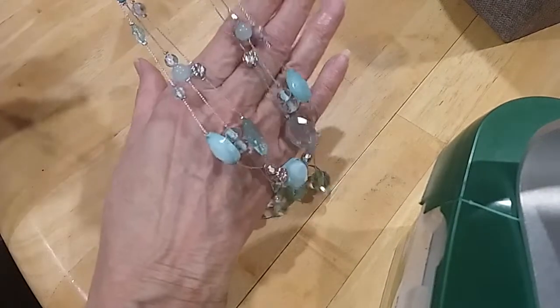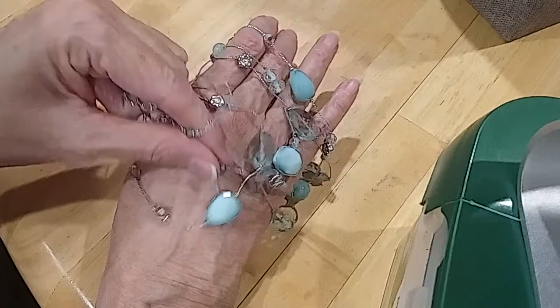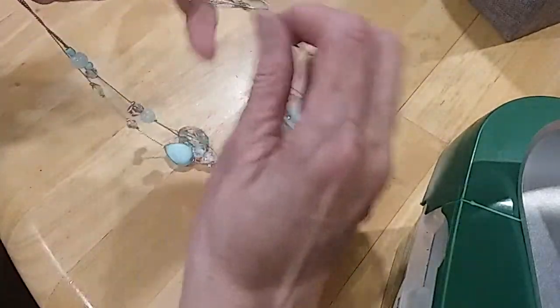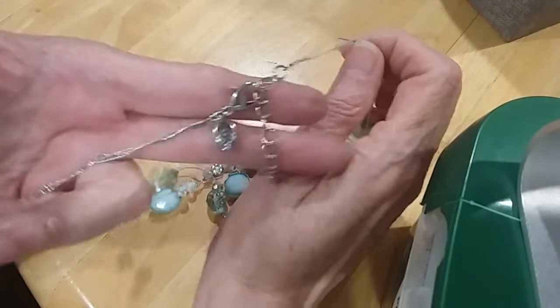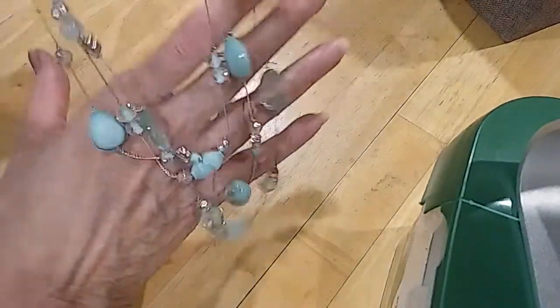Here's a pretty necklace I forgot to show. These are acrylic beads but they're beautiful blues — it's got a lobster claw with an extender. It's a Charming Charlie's piece — beautiful colors, love this.